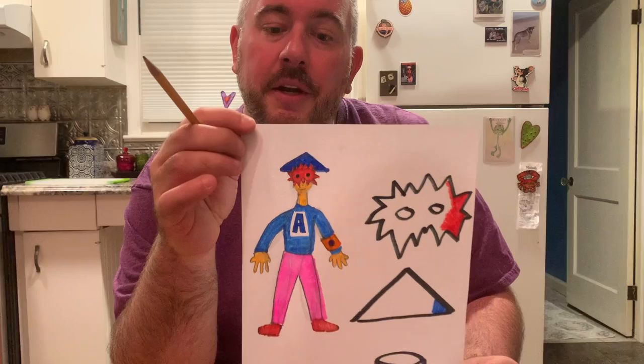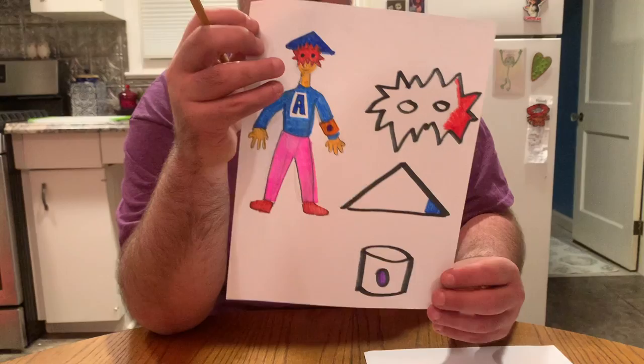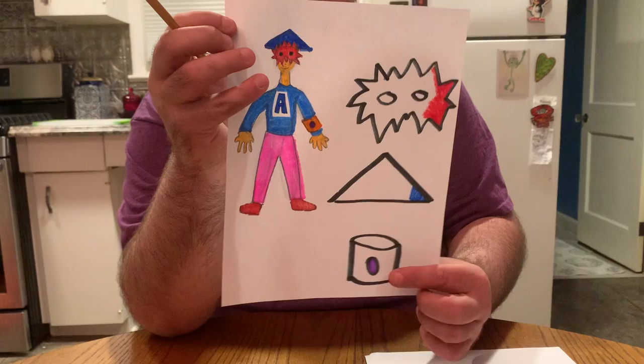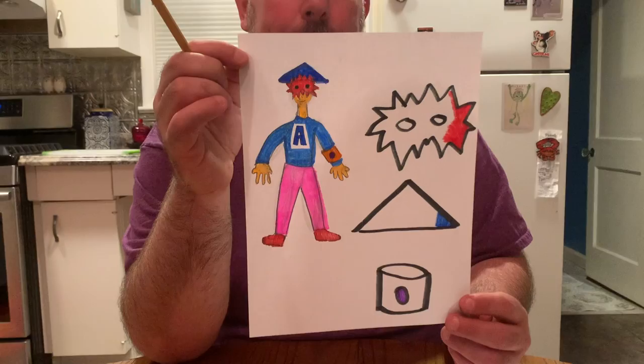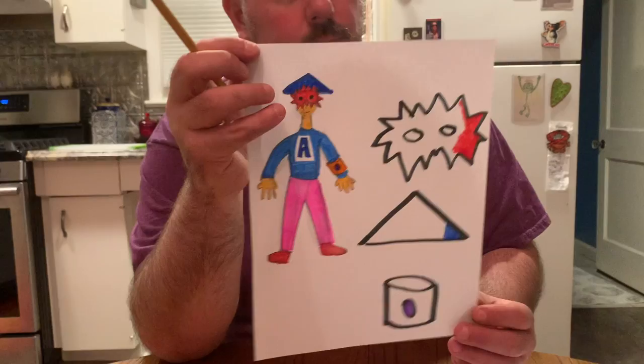Welcome back, ready for round two! The first thing we did together was brainstorm costume ideas on paper. I was making a costume for myself — I wanted to be a kind of superhero. I like to help people, so I made a mask, a hat, and a special bracelet with a purple jewel that can control time, so I can use it to help people. That's the kind of character I want to be — someone who helps people, kind of like a hero.